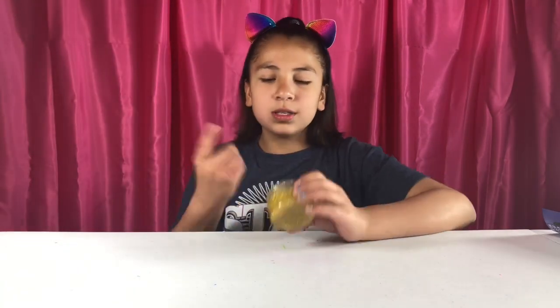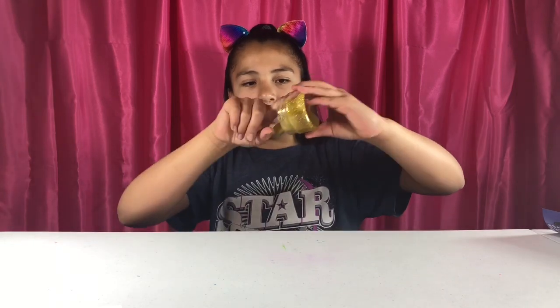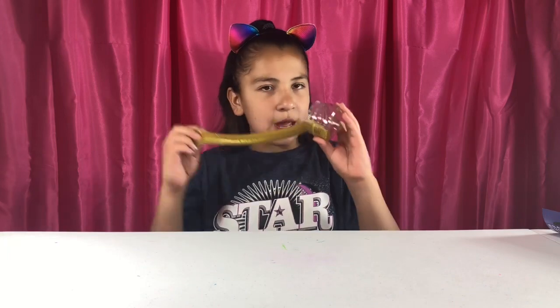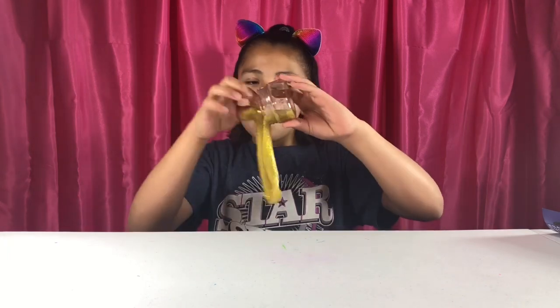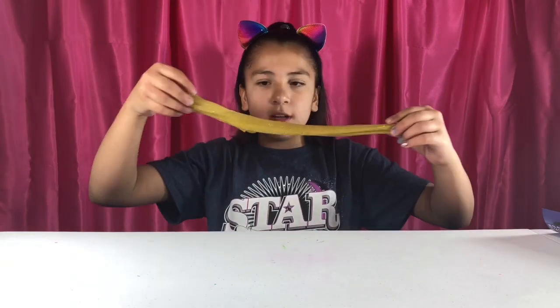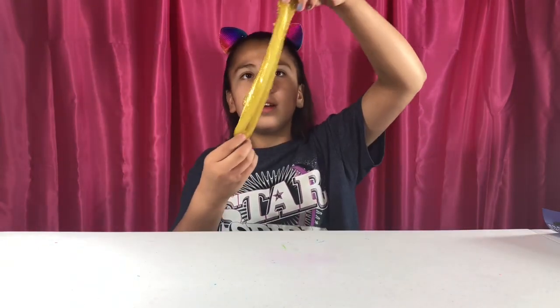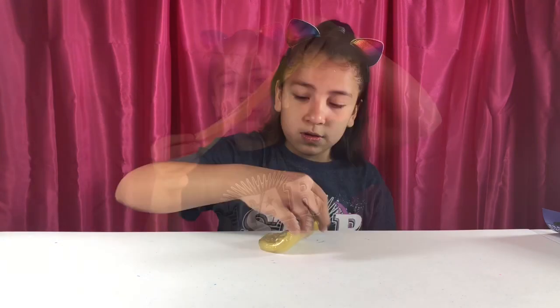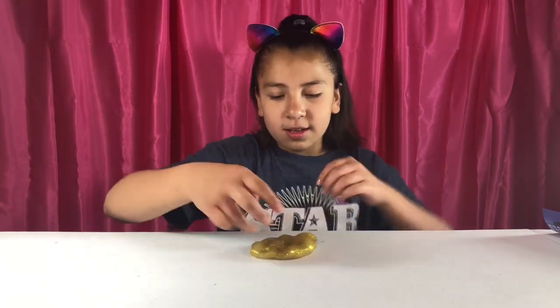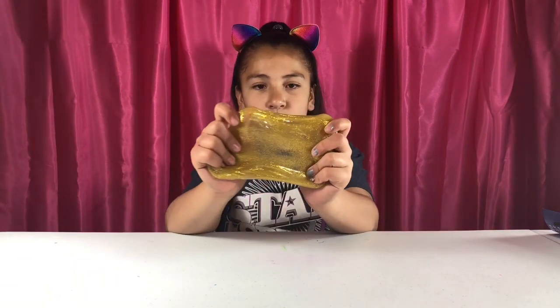Our next one is gold glitter and it's really pretty. Gold is one of the main glitter colors. This smells like bananas or something like that — I can't fully describe it but it smells good. I think these are all supposed to be scented because they all smell different and really good. This one's really stretchy too. These are so pretty.